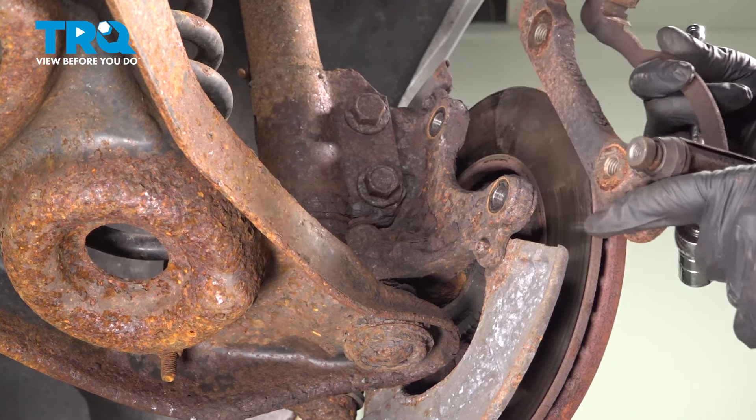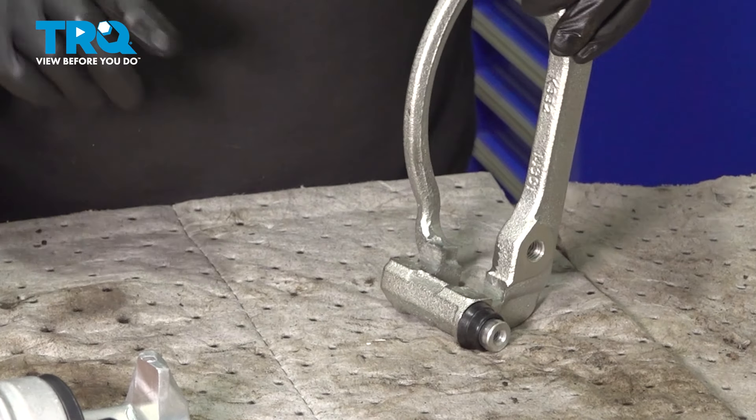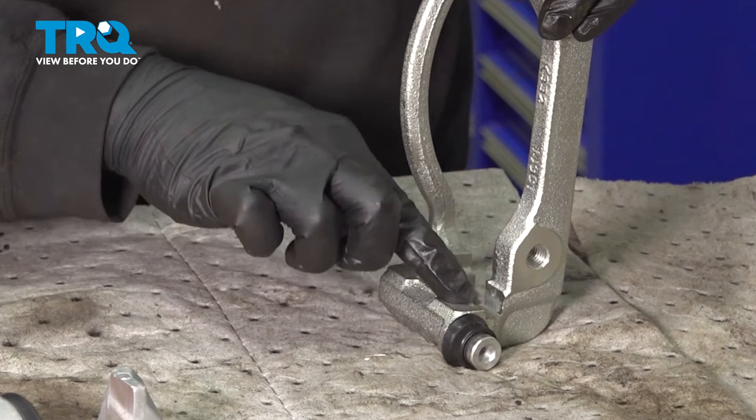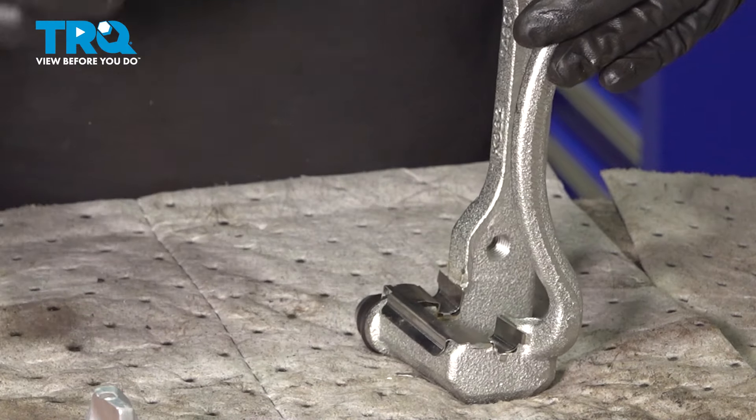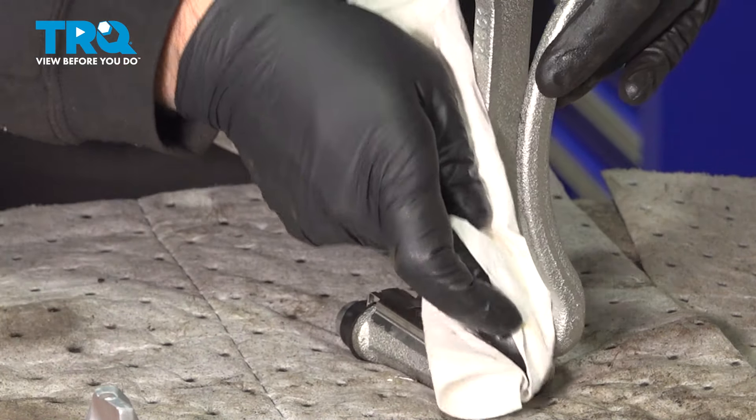I'm going to flip this up and put a thin layer of grease right where the slider shims are going to go. Once again, not globs of grease — just a thin coating. Grab your shim, slide that in, pop it into place, and make sure it's fully seated. When installing this unit, you do not put grease on the areas where the pads move back and forth. Repeat this process for the other side, slide it into place, and wipe down any residual grease that you may have gotten on the sliders.